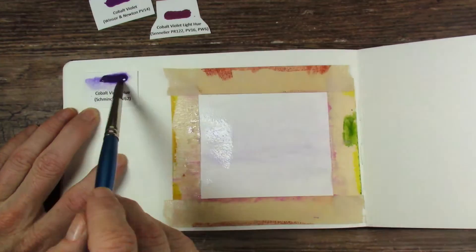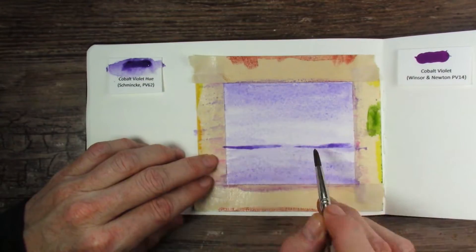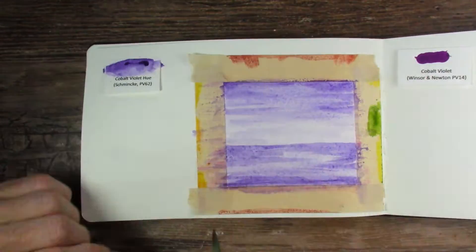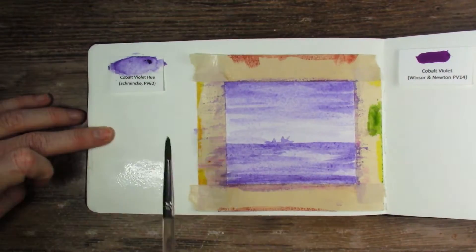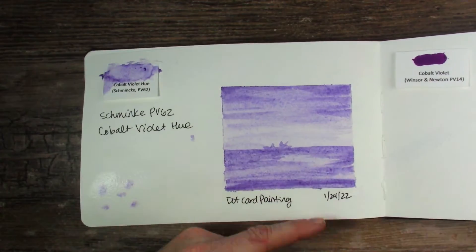Next up was Schmincke's Cobalt Violet Hue, and you can tell right from the beginning that this is not a cobalt violet like we think of cobalt violet. It's definitely very purpley, if that's even a word. You can see I am trying to do some layers and put a little boat there, still having not a lot of luck with that. Not a lot of pigment, but I was able to do a water dispersion test.